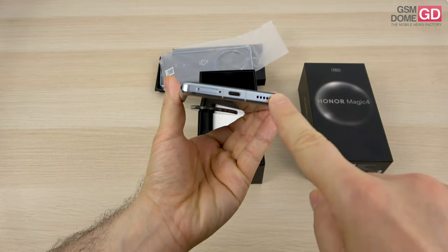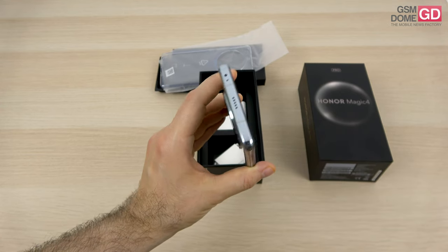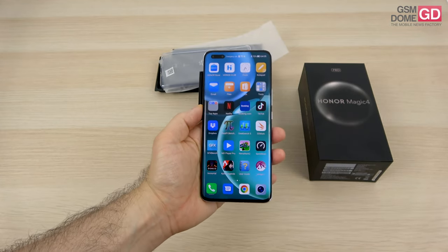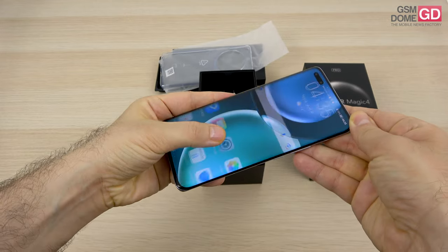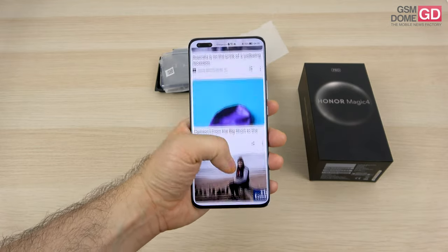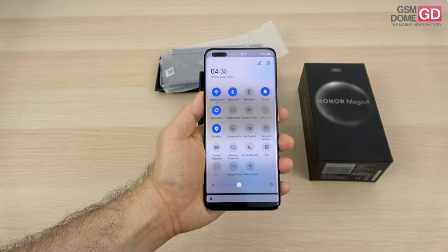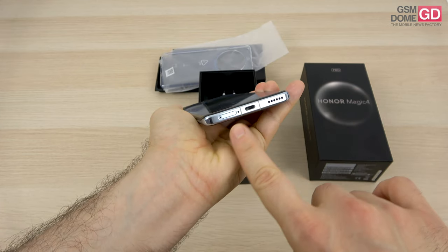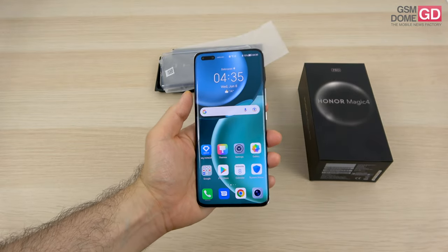We have stereo speakers here — one at the bottom and the other one at the top side. We also have an infrared emitter here to control your TV, and stereo recording when you're filming. There's also an ultrasonic in-display fingerprint scanner, which is a rarity nowadays since people usually rely on optical scanners. As far as connectivity is concerned, we're getting 5G, Wi-Fi 6, Bluetooth 5.2, GPS, NFC, infrared, and USB-C 3.1. And this is the SIM tray, which has a gasket and protection against liquids.